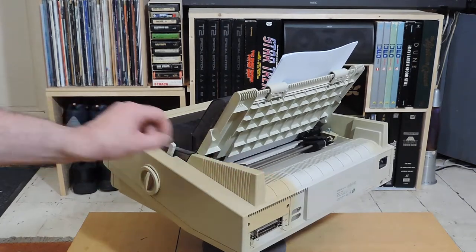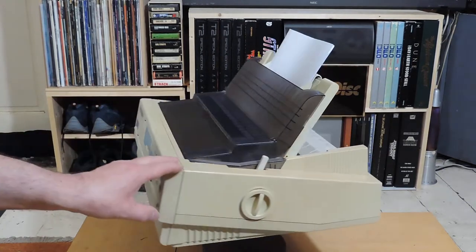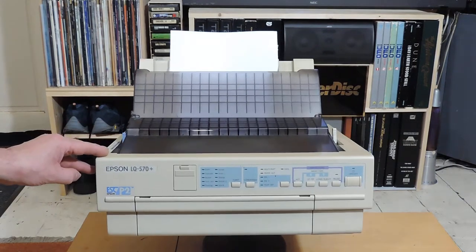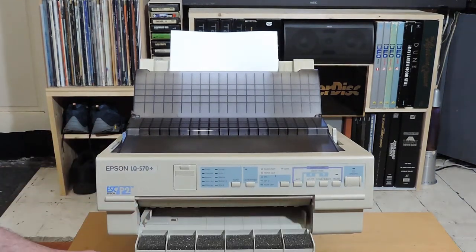You can see the difference in the color, but it's in very good condition apart from the yellowing of the case. And it works. You can also feed paper from the front on this model, which is quite cool.